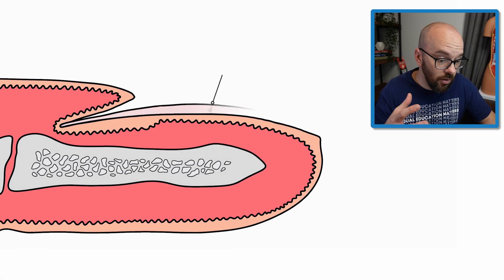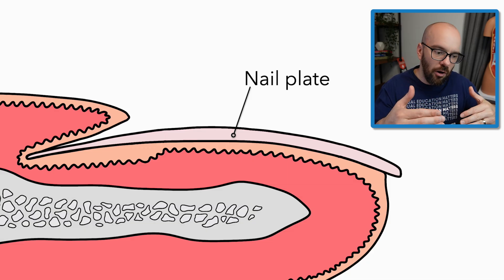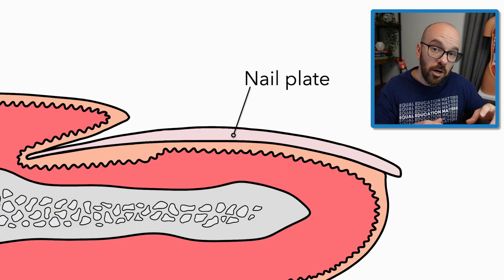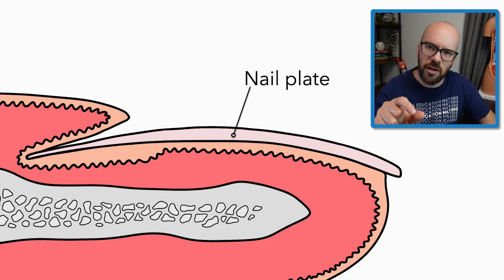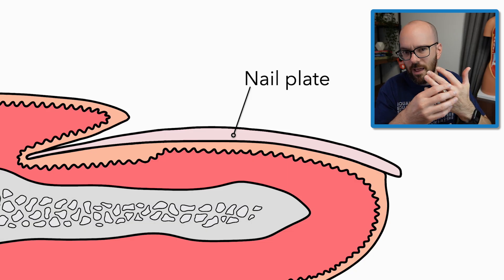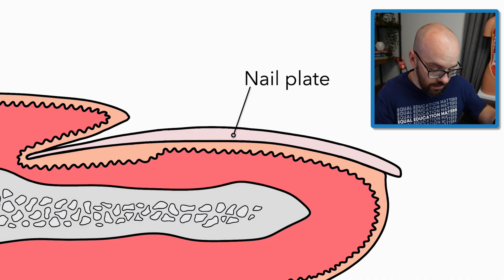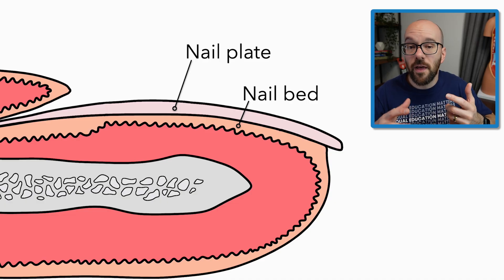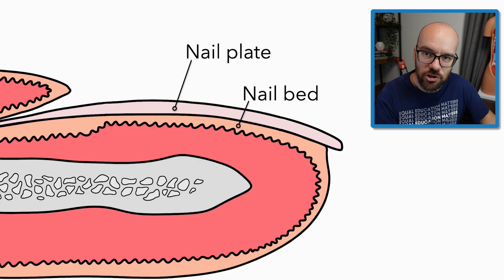The fingernail itself is called the nail plate or nail body, and it's made of keratinized epithelial cells that have died off — very similar to the outer layer of the epidermis, the stratum corneum. But the nail plate is going to have a lot more layers than the stratum corneum, with smaller cells, making it much stronger and harder than the outer layer of skin. Just underneath — or deep to — the nail plate is the nail bed, which is the actual epidermis layer sitting underneath the fingernail. That's what your nail is attached to.